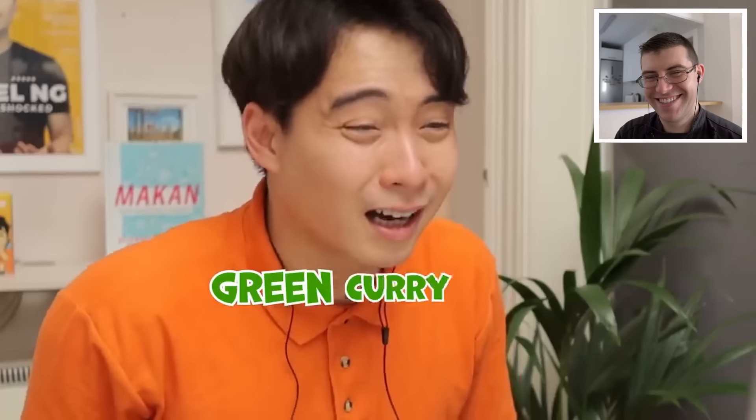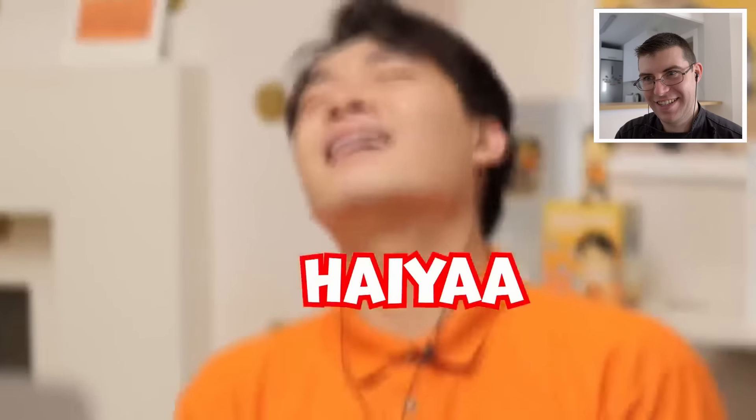This is not how you make green curry, haiyaa. Today guys we're gonna be reviewing Jamie's Thai green curry and hopefully this will be a little better than his last butter chicken video — then again, Jamie has an ability to surprise everybody.